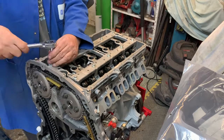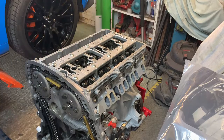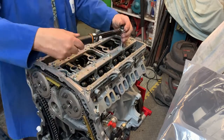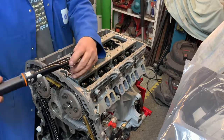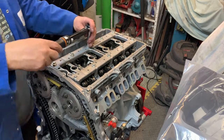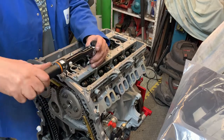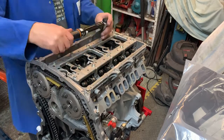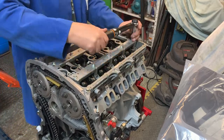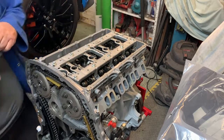Torquing the rocker assembly bolts: 10 Newton metres and then 45 degrees. Just check the whole sequence of bolts — checking all are seated — then apply the 45-degree angle turn on each one. There we go, they're all done up.